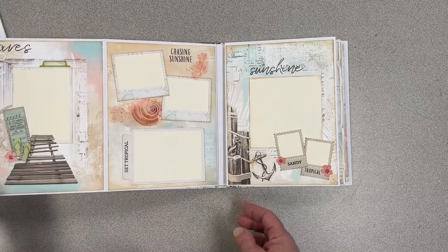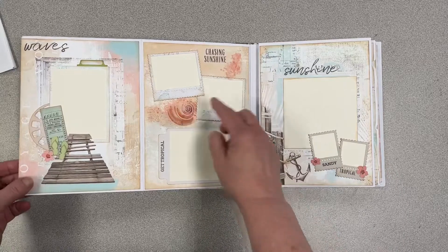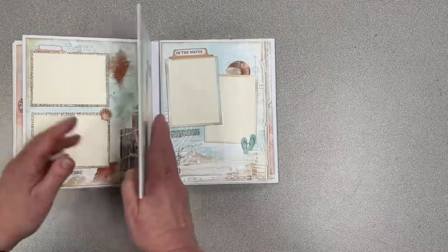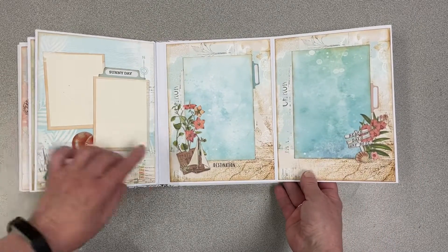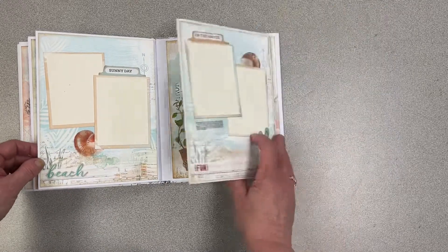All the pages are covered with paper from the tablet and then you've got more rub-ons here. This page opens up to the right and you have more room for photos. Your next page also opens up, and all of these flowers are die cuts. Here we've got a rub-on and you can decorate this however you like.